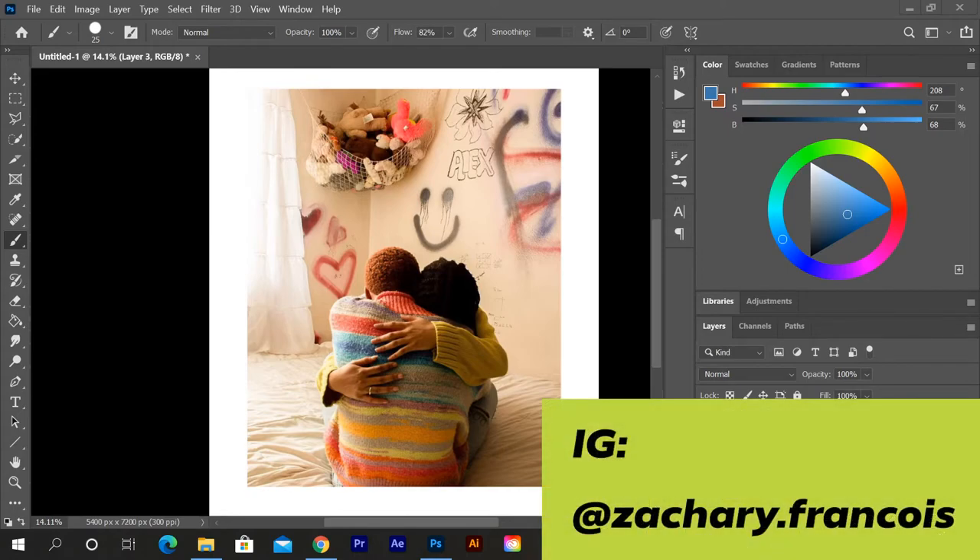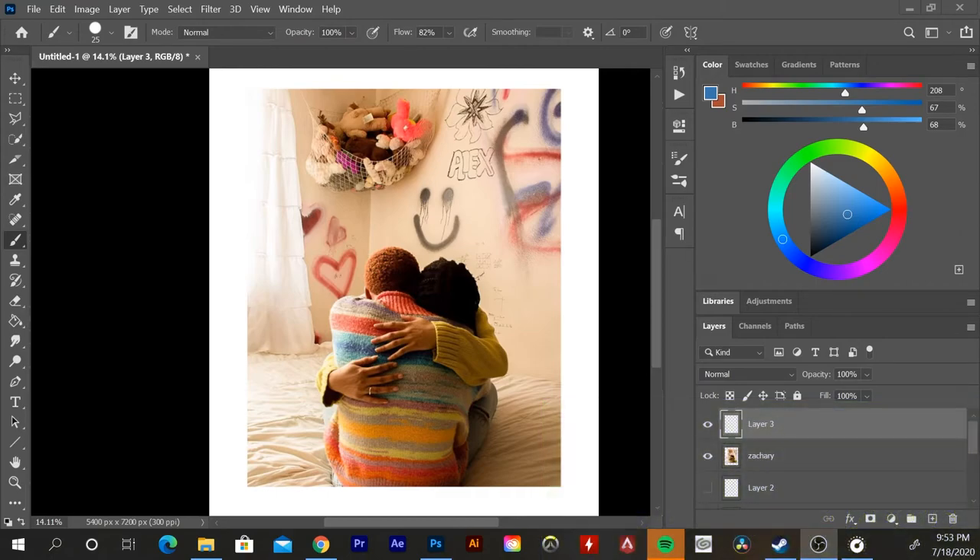Our last but certainly not least is Zachary — and yes, this is a photo! I put out a wide call for art and didn't specify what kind, so I kept it open. For the next video I'll be more specific about character design and illustration. But I thought this was a great opportunity to flex my film background a little and give a good critique in a different medium.